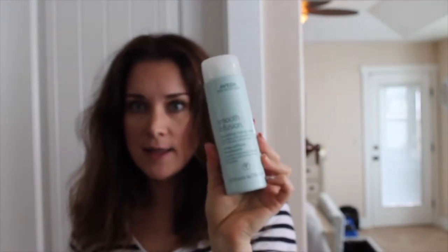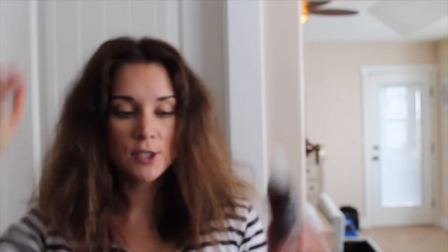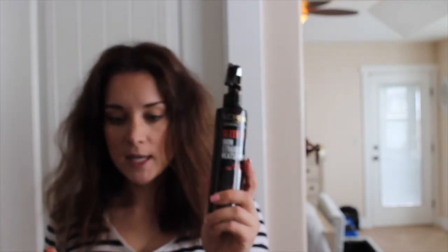That's what my hair looks like air-dried. I just washed it and put some Smooth Infusion by Aveda nourishing styling cream — that's what I like to use on my wet hair. Then I put the Aveda volumizing tonic into my roots to get a little bit of lift, and you have to use a blow dryer to activate it. I also used this L'Oreal heat protectant.